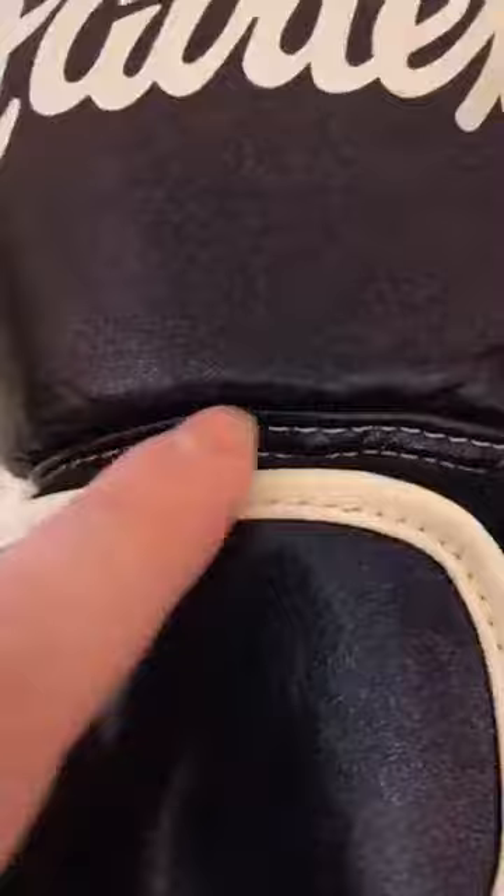Coming back to the Fairtex gloves — if you look at the craftsmanship, you can see there are no loose threads and the quality of stitching is excellent. If we open up the glove here, on the BGV1 you will get a grip bar, and the grip bar just helps you make a better fist when you're boxing.